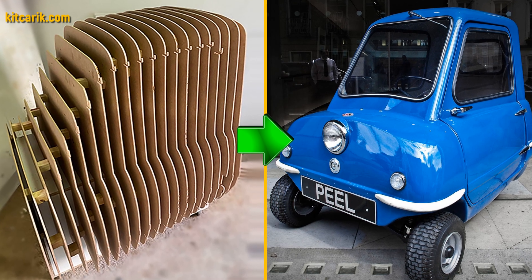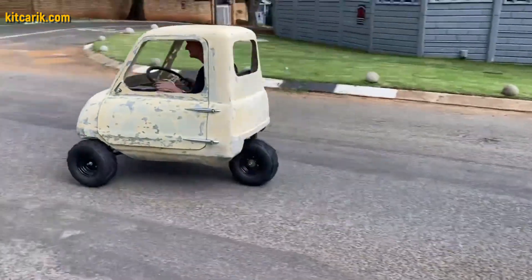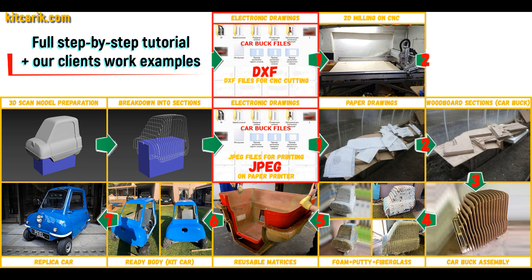Hi guys. Watch in this video a complete detailed step-by-step tutorial on how to build a PLP50 micro car kit car, and how to make money online and offline on it.